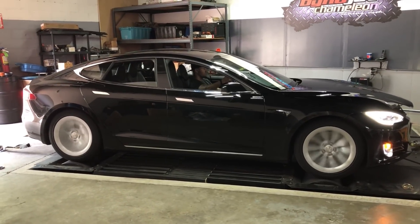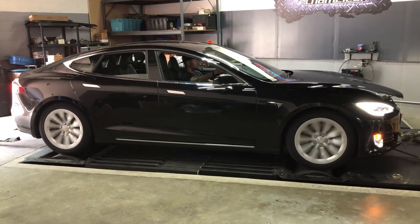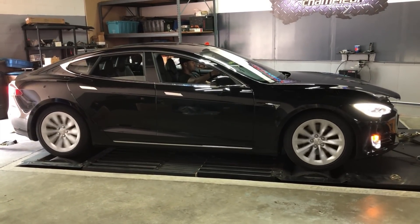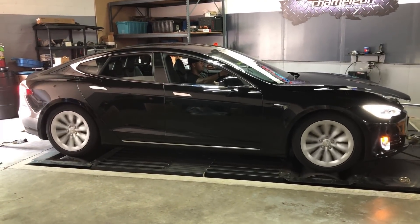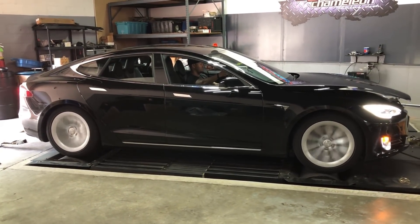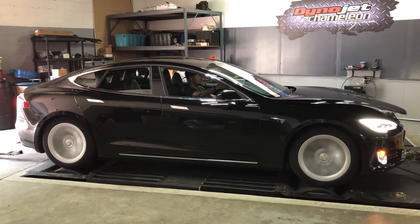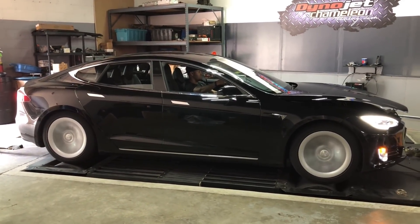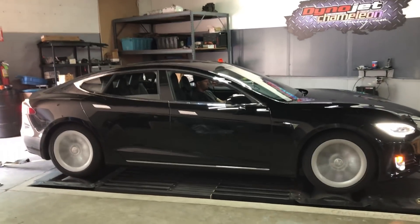Seems like it's sending power to the front motor first. That was 12,000 RPM.